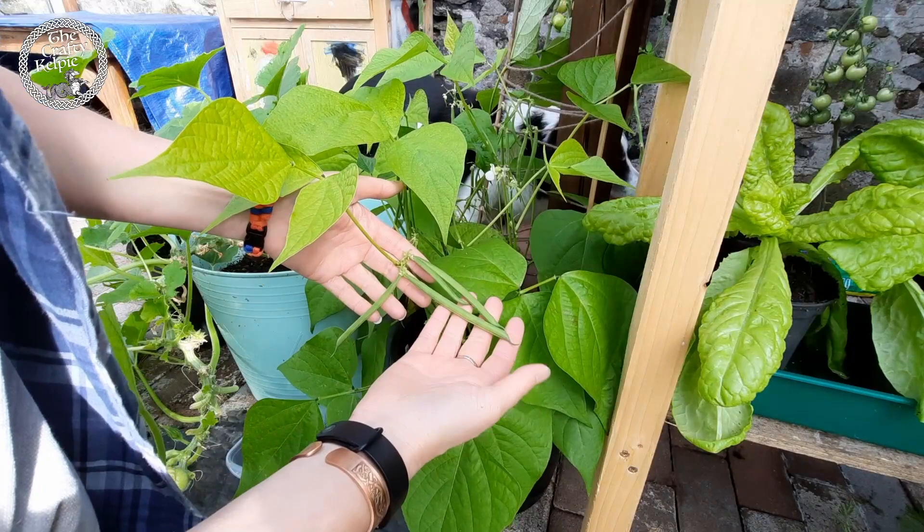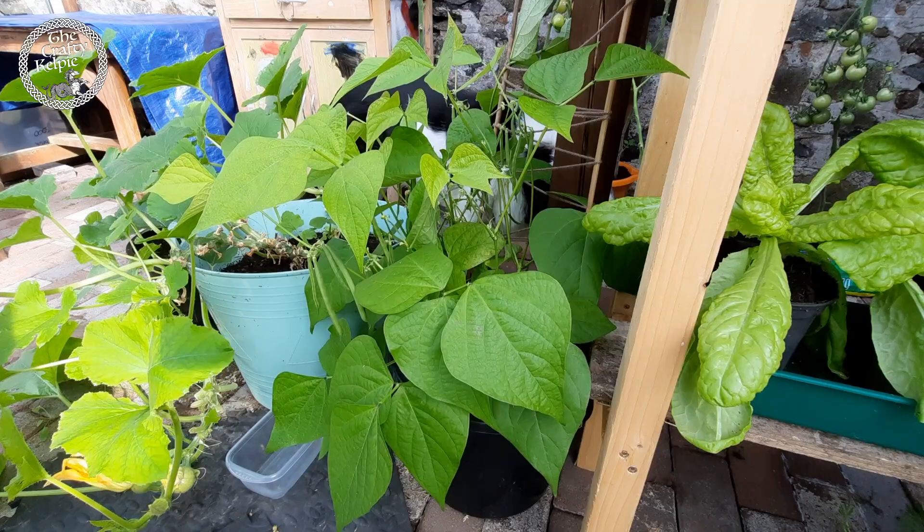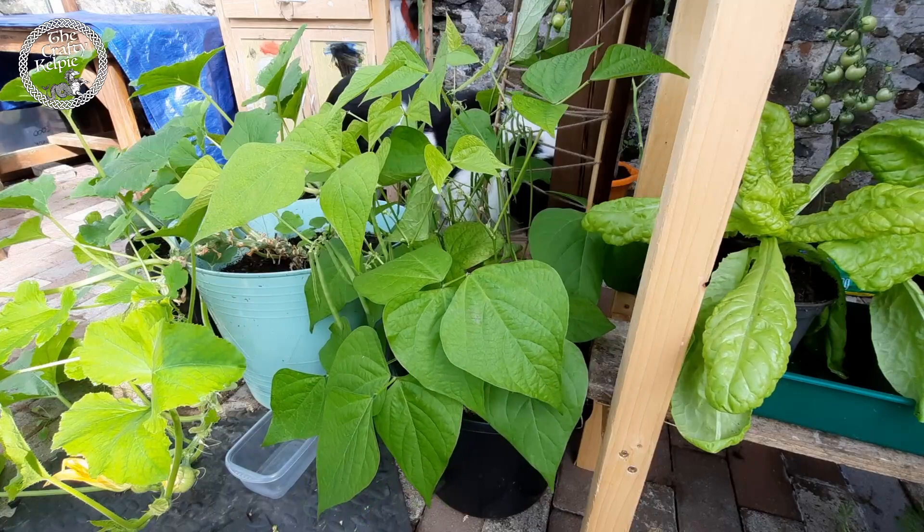I've watched a few YouTube channels and read a little bit about them. If you pick them while they're quite young, it encourages the plant to grow more. So that's definitely what I would like. So we're going to take all the biggest ones off today, and that will be for my dinner this evening.